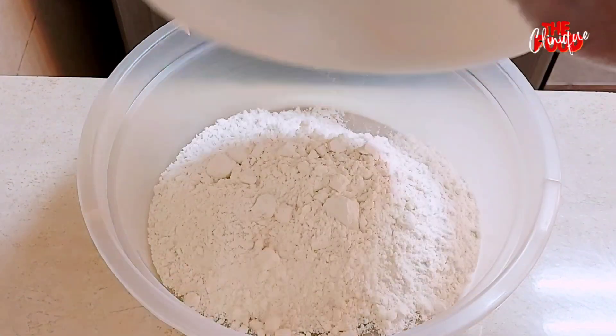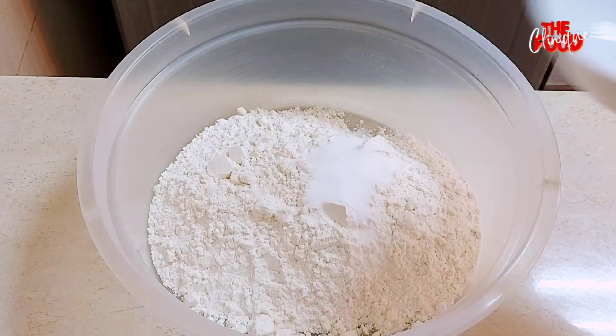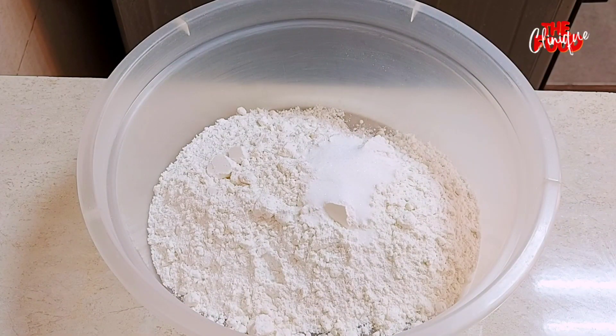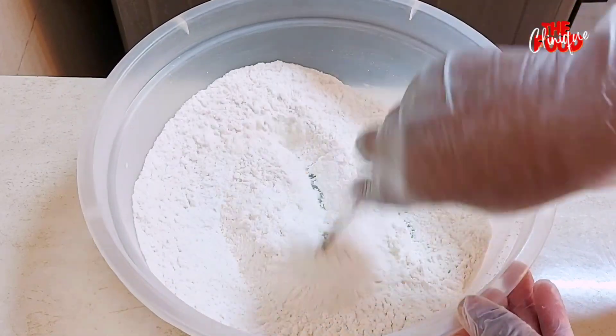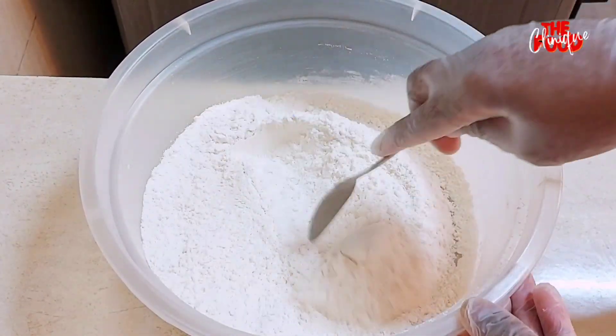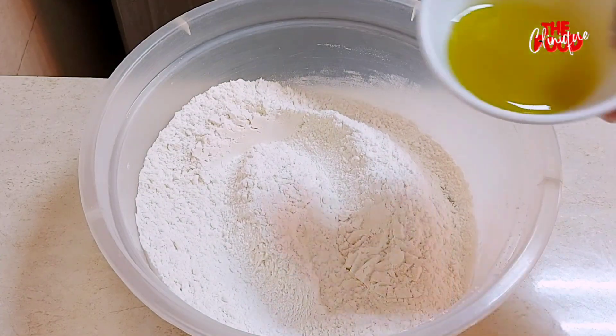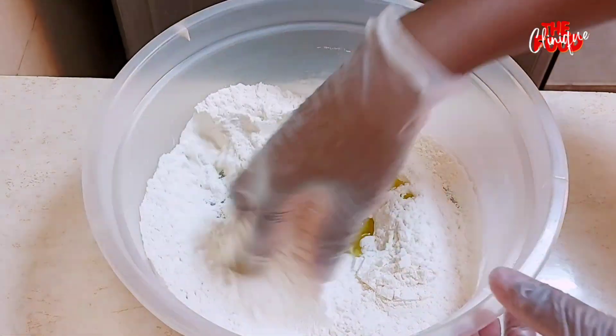We begin by making the dough. In a bowl, we add all-purpose flour, some sugar, and salt, and combine these dry ingredients well. We then add olive oil and mix it well with the flour.